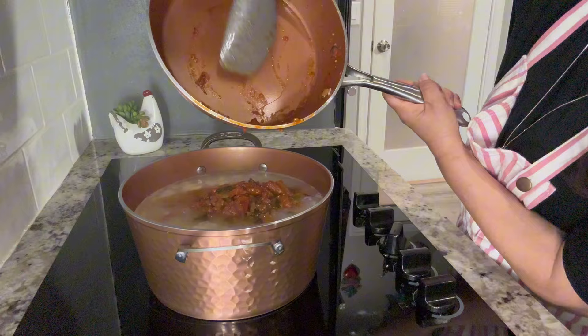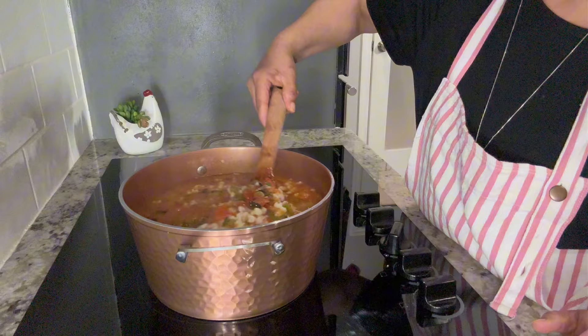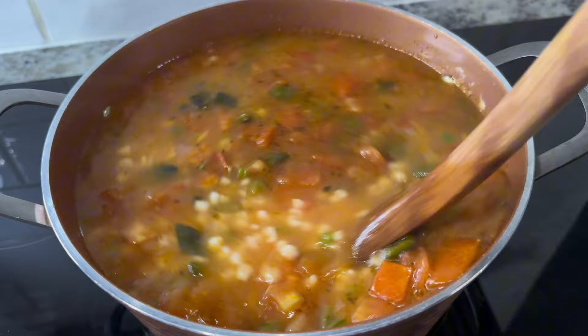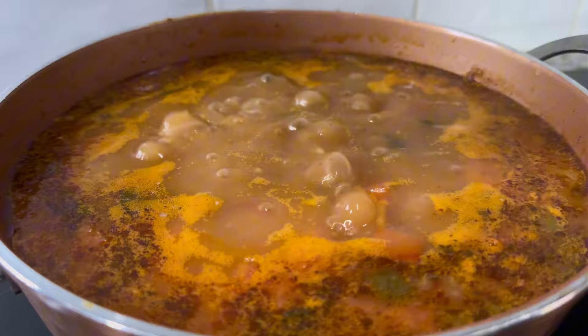Mix in the contents from the pan with the corn. Make sure to use a spatula so you can scrape off all those delicious flavorings. Now at this point, depending on the water level, you can either add more vegetable broth, chicken broth, or water. If you're using water, you can adjust the taste by adding more chicken bouillon or tomato bouillon. Mix all those ingredients together and simmer for an additional 15 to 20 minutes over low heat to incorporate all these delicious flavors.